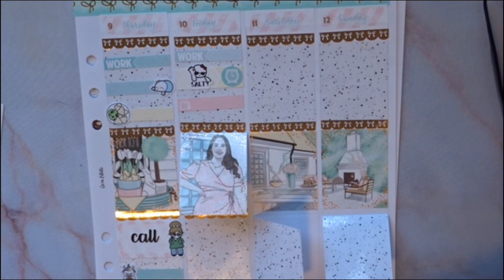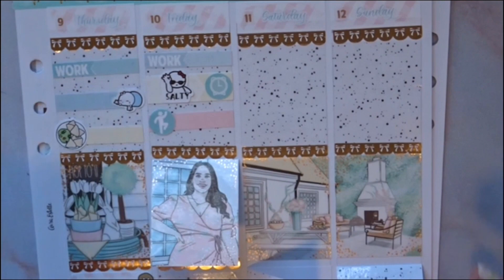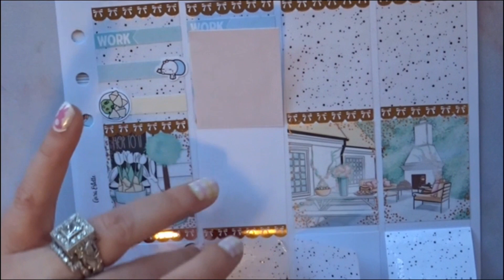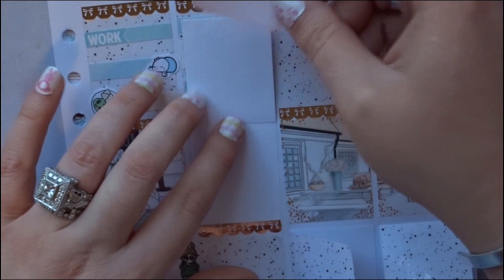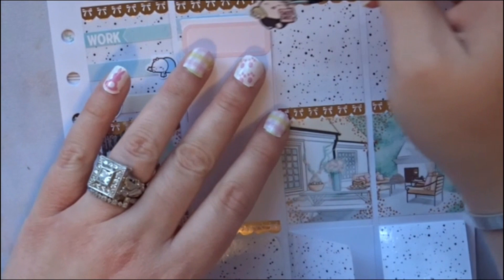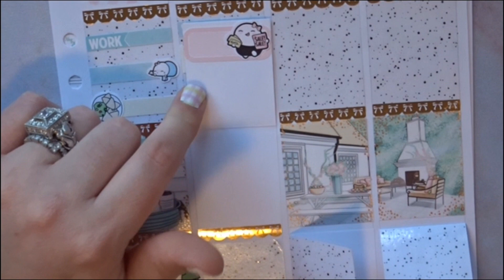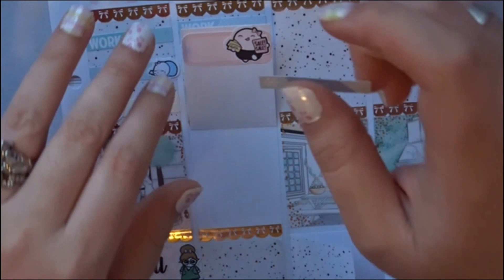I put an extender box here to fit everything. I have one, two, three more boxes to fill. Ben Designs Co — Ben had a sale as part of the TPC sale, so I was able to order some of his stickers. So I did some sticker shopping, go figure — in love with them.